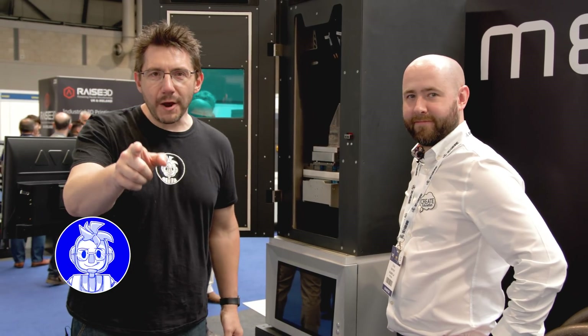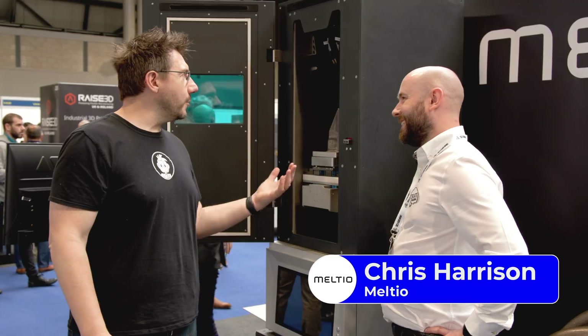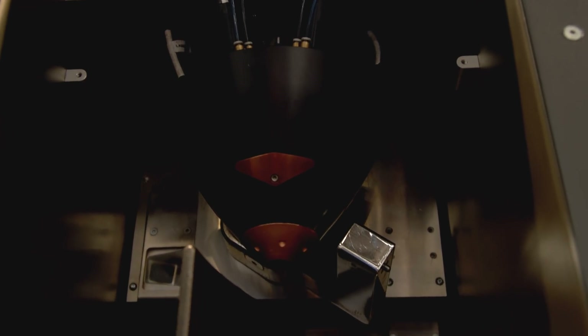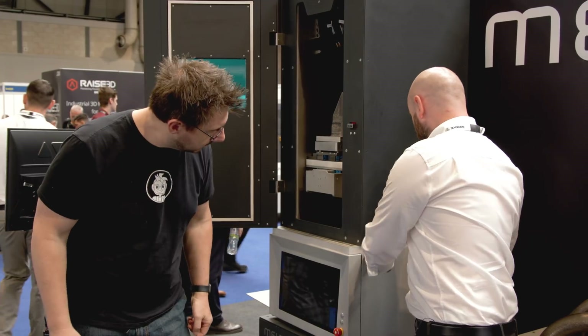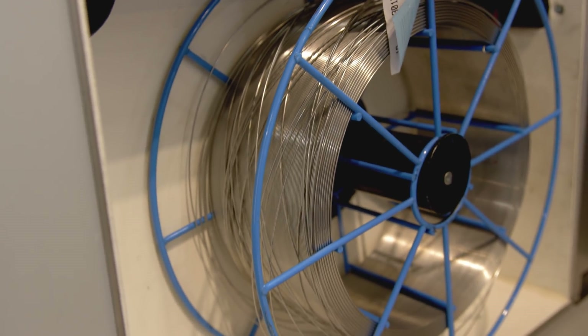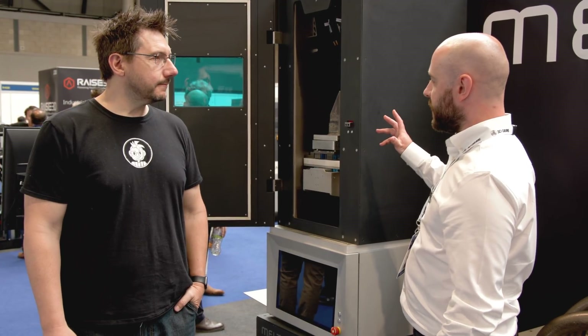Dual wire-fed metal additive manufacturing — that's right, with the Meltio head, dual wire-fed metal additive is possible. Knowing that, I had to stop by and learn more. This is the Meltio M450. Their technology brings in two feeds of welding wire — off-the-shelf stainless steel welding wire — which is cheap and easy to use, capable of printing stainless steel.